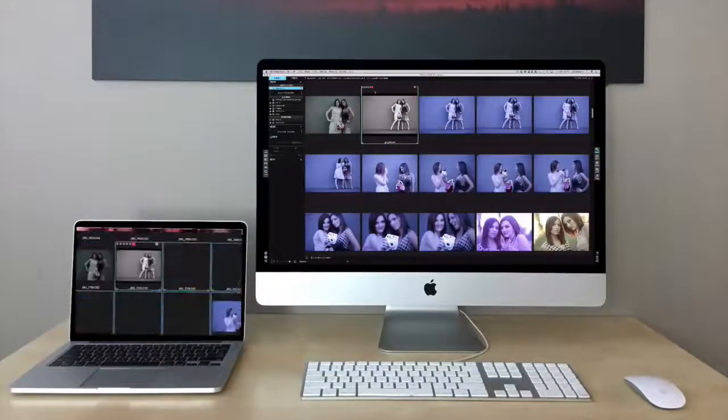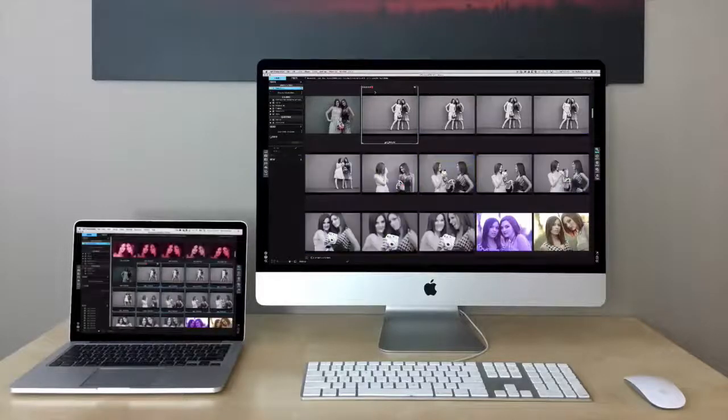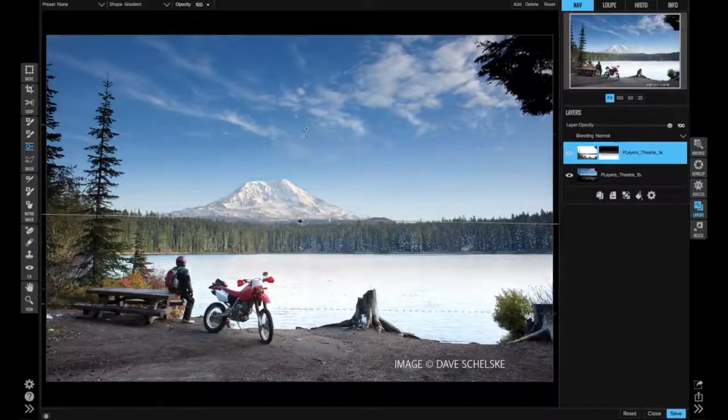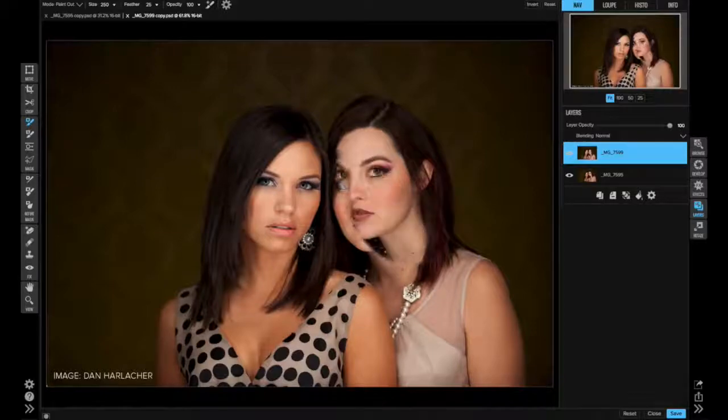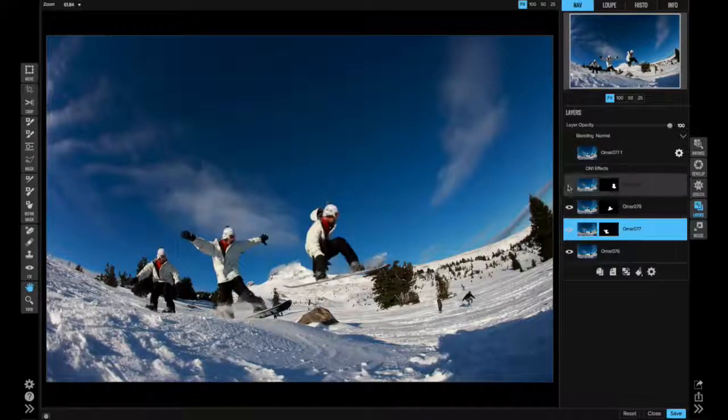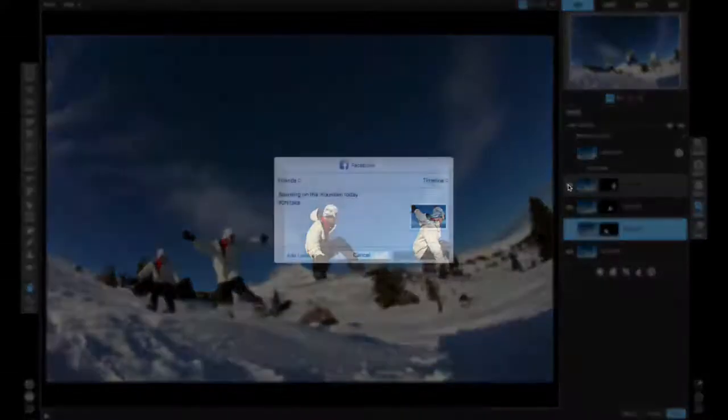OnOne has always had tight integration with Adobe products in the past, either through plugins. Will Photo RAW still work with Adobe products? It definitely will. Many of our customers rely on Lightroom or Photoshop, and moving to Photo RAW doesn't mean you have to give up those options. You can still use it as a plugin to Lightroom or Photoshop, accessing those individual modules. It will also work as a host to other plugins, like the Google Nik plugins directly from our Browse module, or any other standalone application you configure for it.